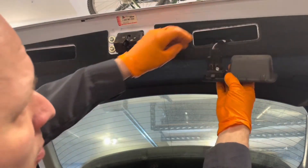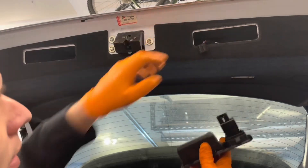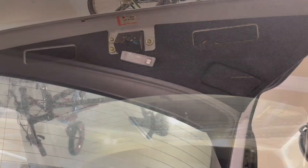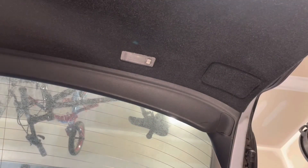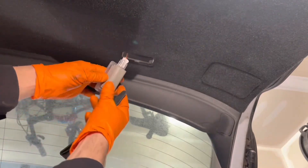Unplug this connector here — squeeze the tab and pull the connector out. Then remove the courtesy light and unplug its connector.